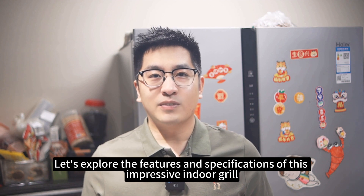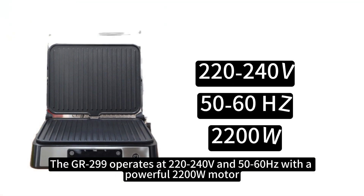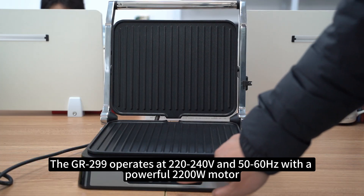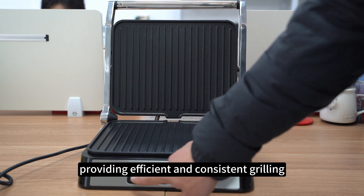Let's explore the features and specifications of this impressive indoor grill. The GR299 operates at 230/240V with a powerful 2200 watts, providing efficient and consistent grilling.